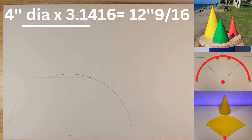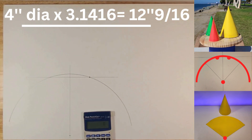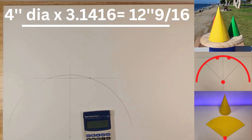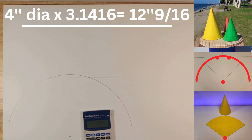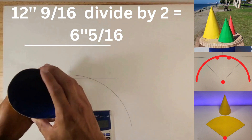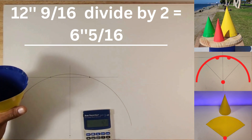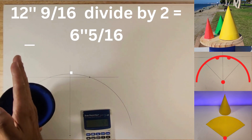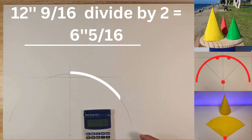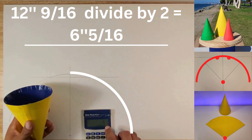Now we said we're making a four inch diameter hole for this cone. Take your calculator and do pi: two inches times 3.1416 equals twelve and nine sixteenths. This is telling you that from this point all the way around to here in a closed loop is twelve and nine sixteenths. We're only taking half of that, so twelve and nine sixteenths divided by two equals six and five sixteenths. That's the distance from this cut point to the halfway point of the cone.